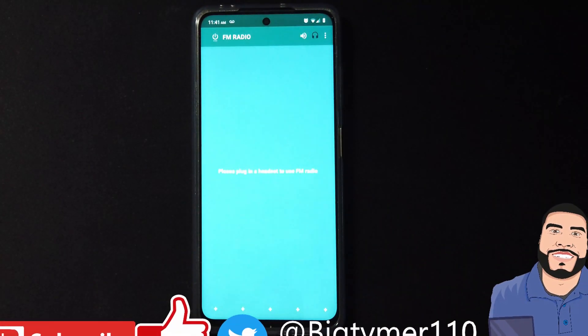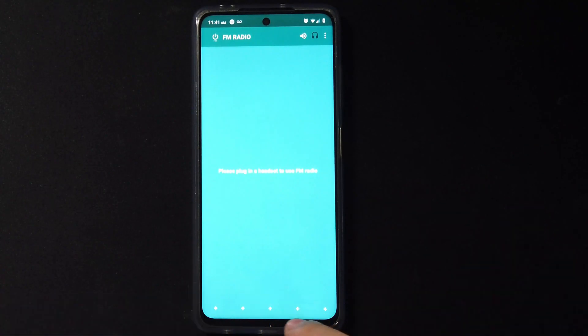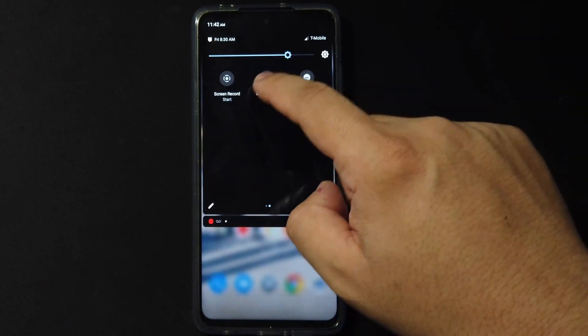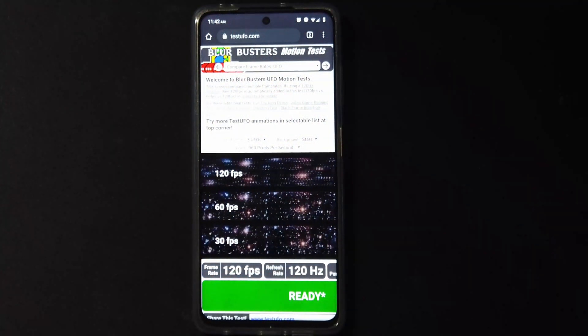I tried the FM radio with the headset and it didn't work — it just shows the radio as off. Don't bother trying that. If you wanted that feature, it's not working in this ROM.